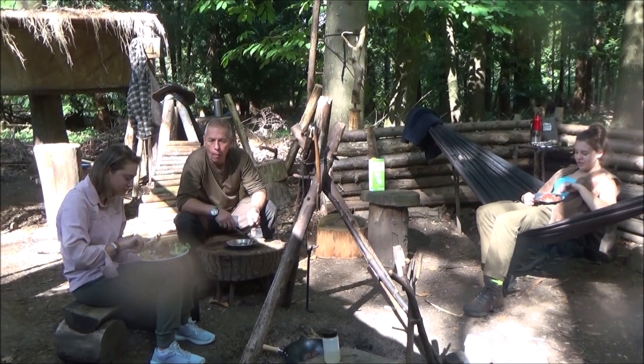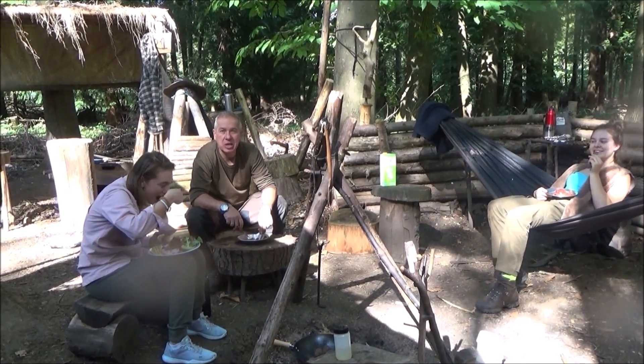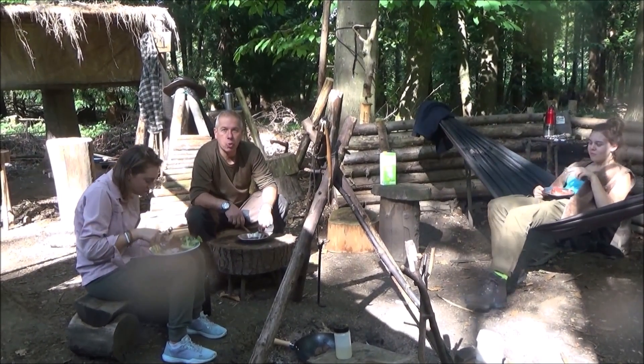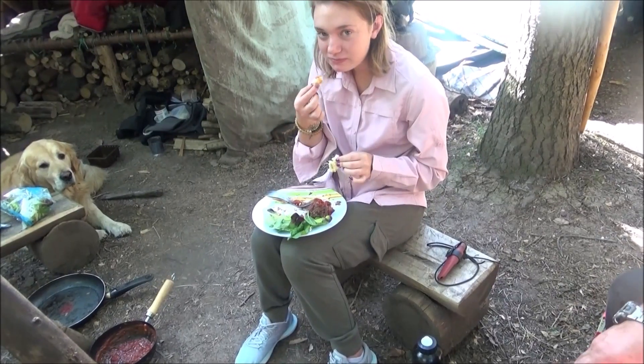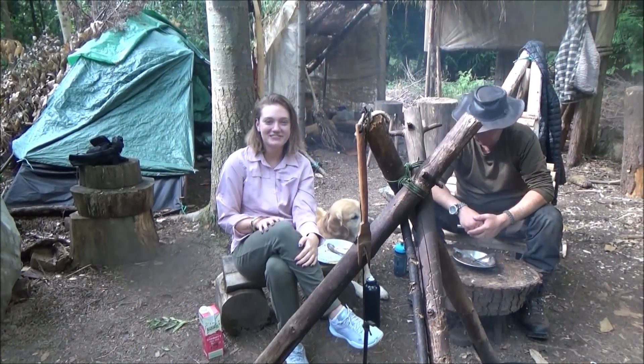Nice texture, cheese in the middle. I quite like the sauce as well. Me too. So that was absolutely delicious, loved it.